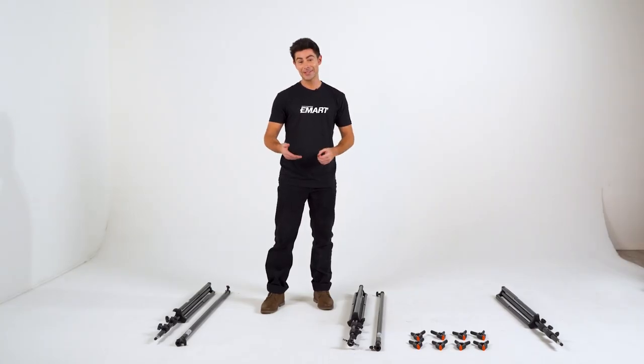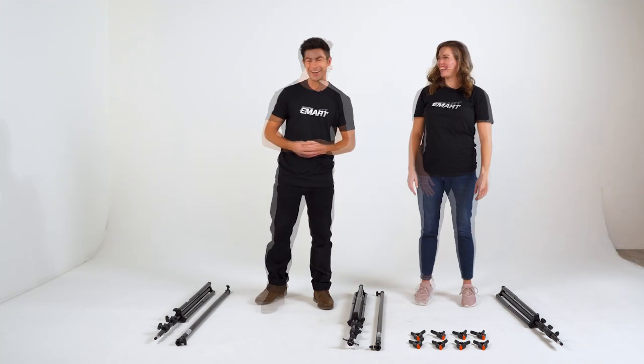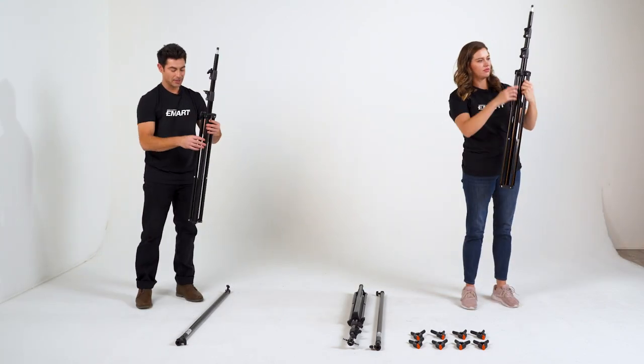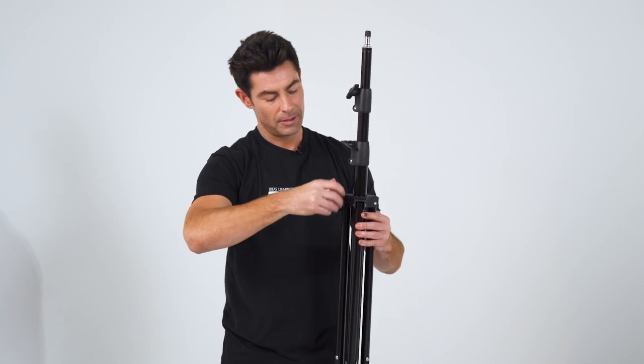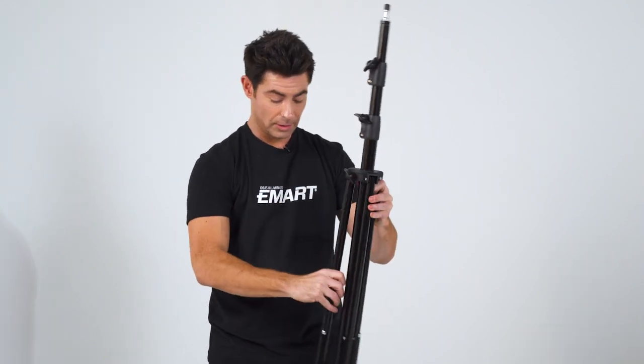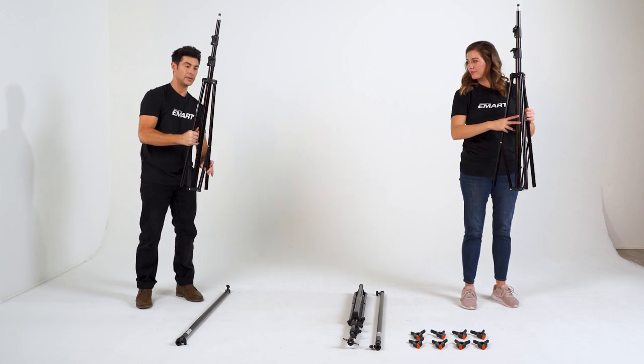Let's start assembling. This is easy enough to do by yourself, but it's always more fun when you have a partner, so Casey's going to help me out. We simply loosen up here, make sure that the legs have a little wiggle room, just push them out a little here, and you're good to go.